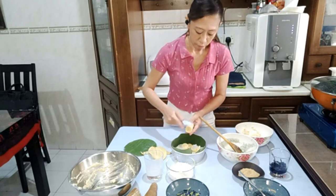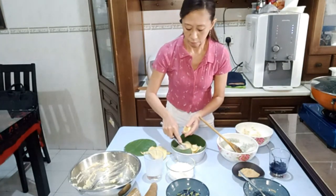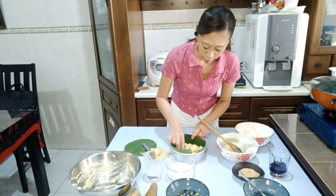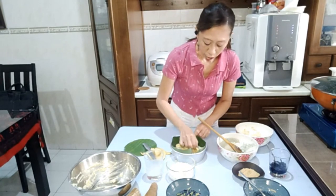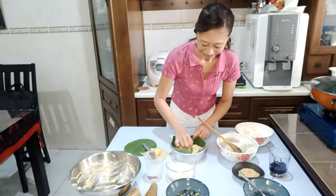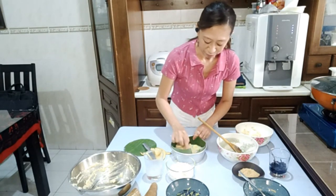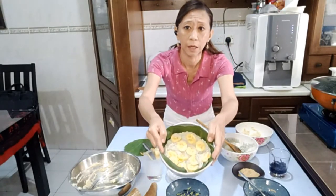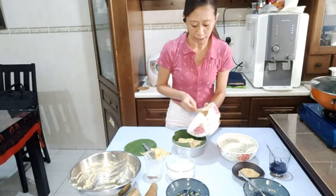And then you take your banana — peel them and slice them, then put the slices in between the layers. It doesn't really matter how thick or thin you want your banana slices to be — it's totally up to you. Just make sure it's spread out nicely and evenly all over. Can you put durian in it instead? The original recipe is with bananas, but I suppose you can try different kinds of fruit.